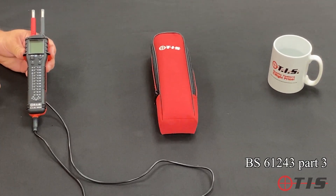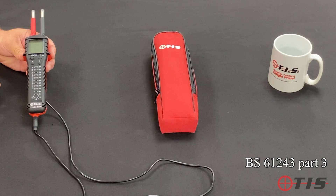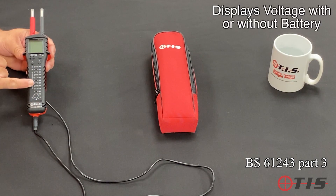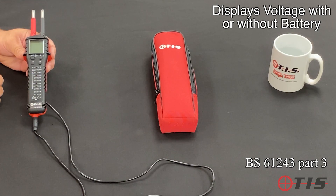It conforms to BS61243 Part 3, which basically means that if the battery fails in the tester and there's a live supply present, it will still tell you that the circuit is live. One big feature of the 859 is that it will actually still show you the exact voltage on the scale with or without a battery.